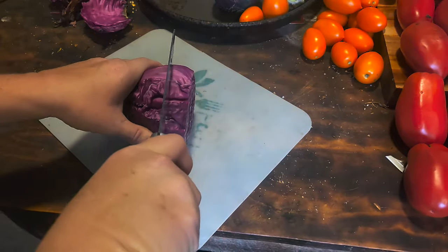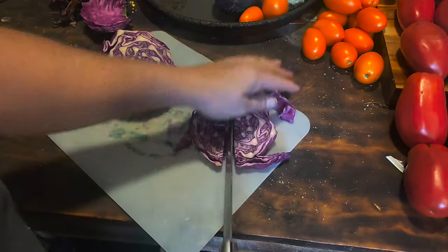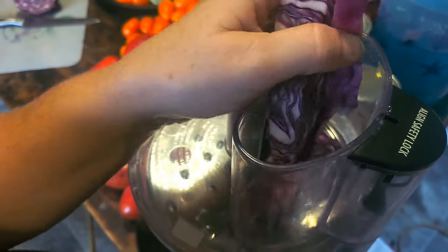I'm just going to make this cabbage into smaller workable pieces — they've got to fit into the opening here. Okay, feed them through here. This is what we've got to work with. It is pretty.